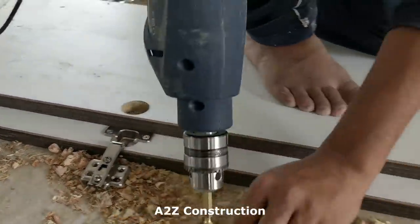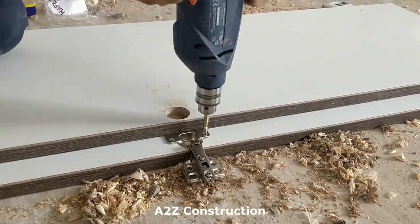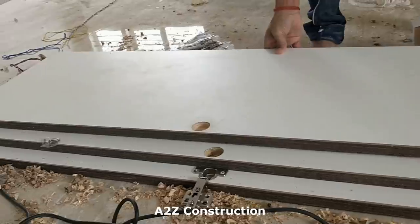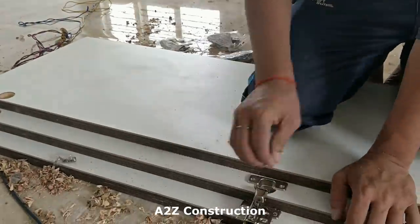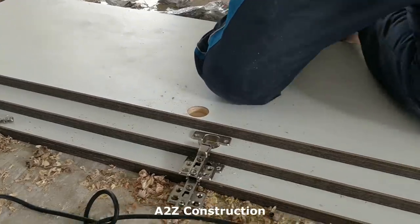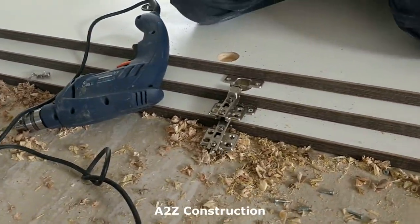They are fitting the hinges now. The beauty of these hinges is that they have small alignment adjustments that can be done after fitting as well. So if the door is not properly closing, or if the top and bottom sections are not rightly aligned, you can actually align it using this feature.